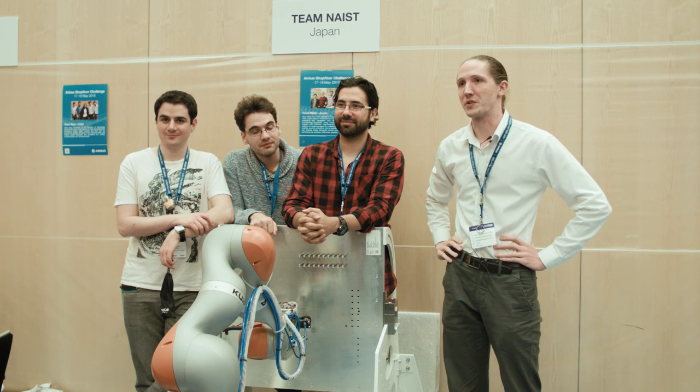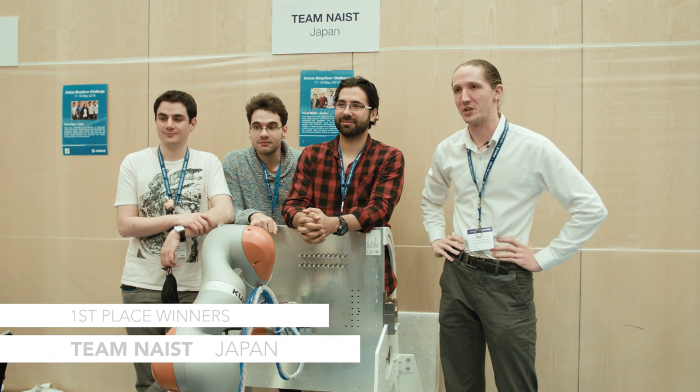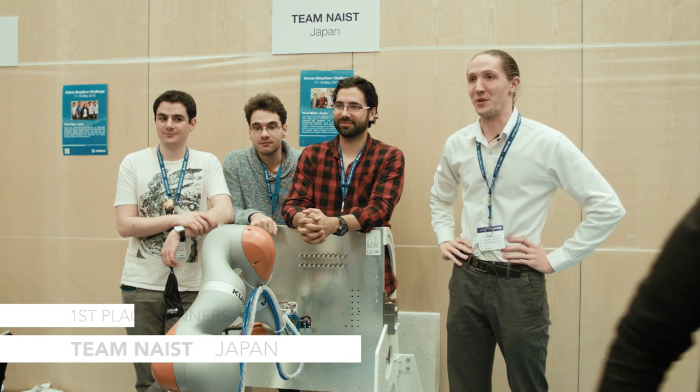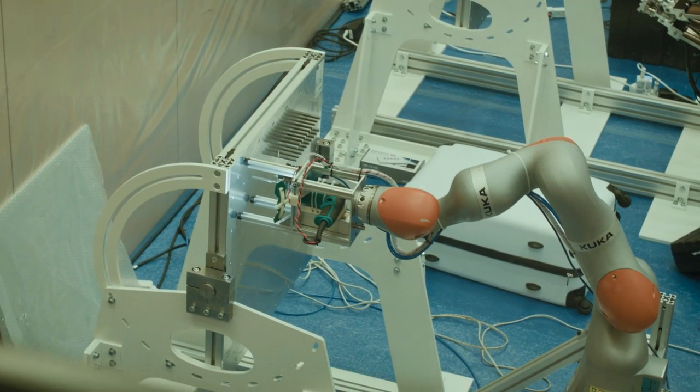We all studied together at a grad school called Nara Institute of Science and Technology, and about two and a half months ago we came together, saw this contest, and figured we've got an idea and should try doing it.